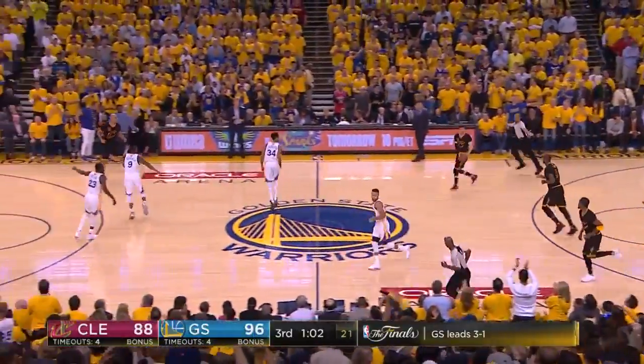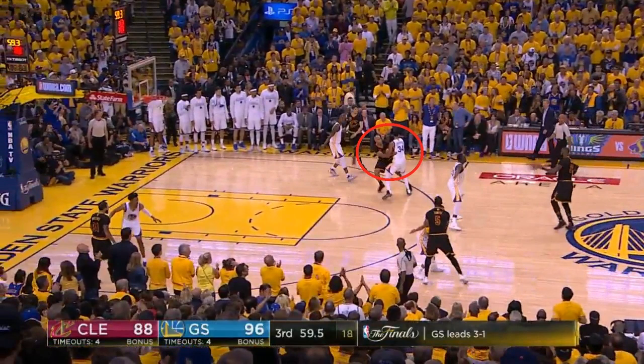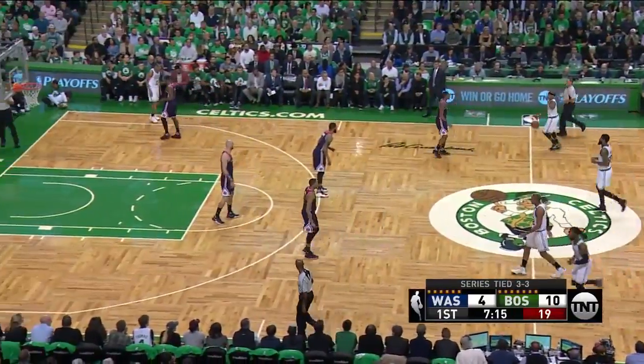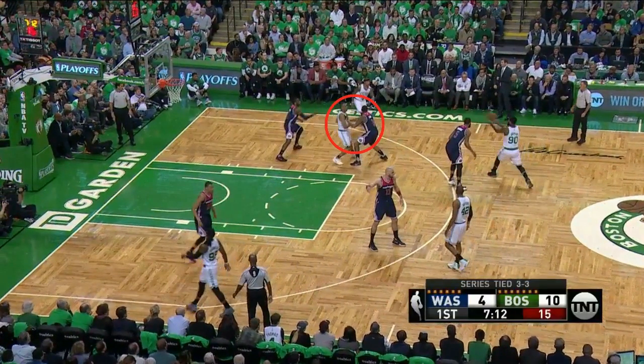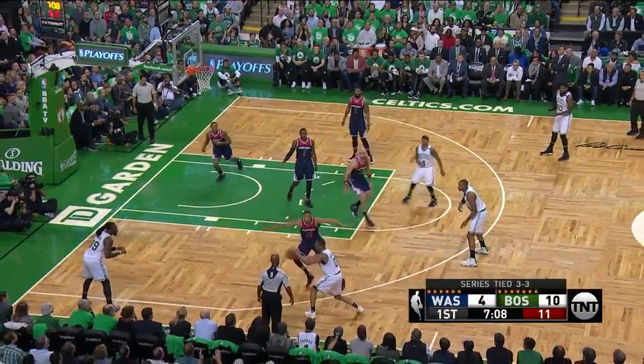But switching is extremely tough. The Cavs run it, and it seems as if the Warriors switched it correctly with Livingston on Jefferson, but Livingston gets called for a holding foul — you can see how Livingston is still on the high side of Jefferson, still making that backdoor cut a possibility. Like the Warriors, the Wizards attempt to switch, and Beal does a nice job of taking away the slip, but Wall closes out a tad too aggressively on Thomas. That's all it takes for Thomas to drive, and that results in a Crowder corner three.